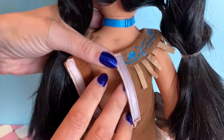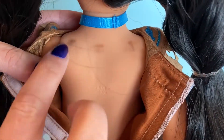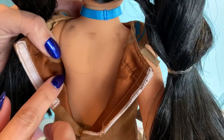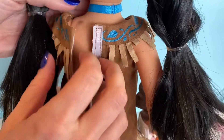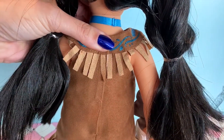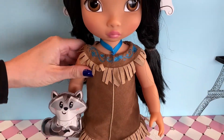If we turn Pocahontas around, we can see at the back there is some velcro that will help us take off the dress. The dress has actually bled a little bit onto the plastic of the body, which is not good — that's unfortunate. Other than that, the doll was pretty close to perfect.